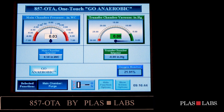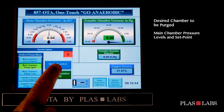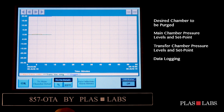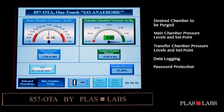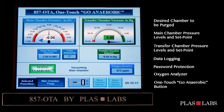The ambient conditions of your glove box can be seen on the touch screen. The touch screen display features: desired chamber to be purged, main chamber pressure levels and set point, transfer chamber pressure levels and set point, data logging for pressure levels and oxygen, password protection, and an oxygen analyzer. The oxygen analyzer is designed to read a percentage value until oxygen levels achieve less than 0.5%, at which time it will read oxygen levels in parts per million. Also featured is the one-touch Go Anaerobic button to begin the purging sequence.